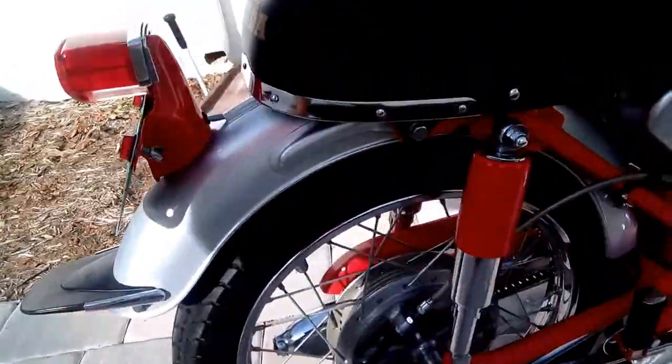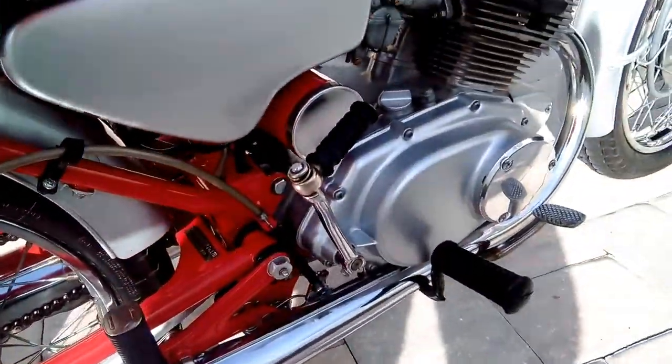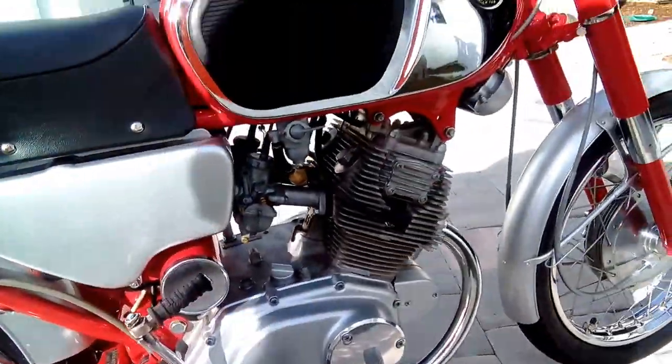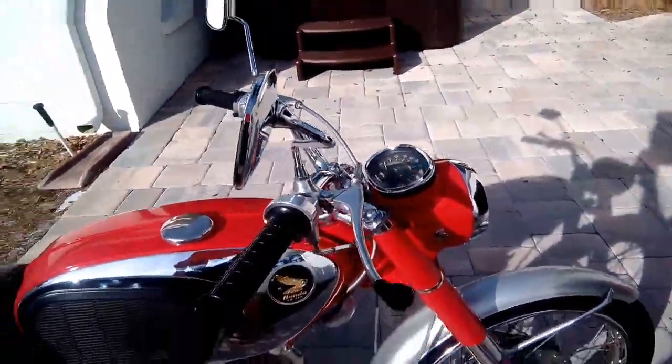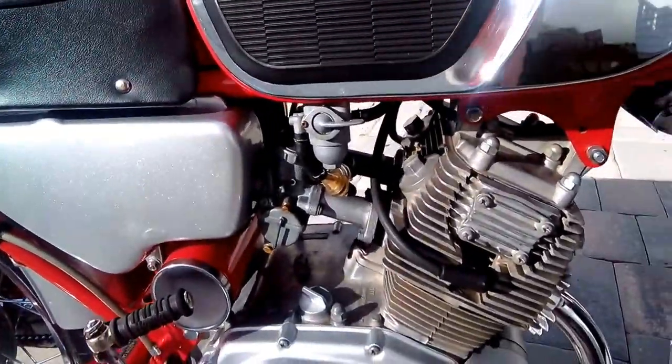Got all the pieces — got the mud flap, which is often missing. Got the little badge here that I took off and glued back on after I finished painting it. Got the correct grips, the correct mirrors, the correct plastic badges on the gas tank, and the correct kickstart rubber.